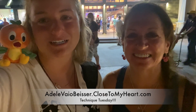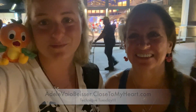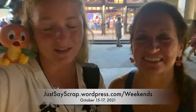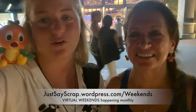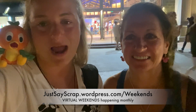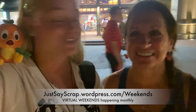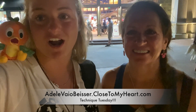That's our technique, and that's Technique Tuesday. Thank you for watching — we hope you enjoyed. If you have any questions, please let us know in the comments below. Remember, we have our in-person weekend in October and then in March as well, and we have a few more virtual weekends coming up. Make sure you go over to justayscrap.wordpress.com — you can find all of the information there. Also make sure you subscribe — we're trying to get to 1,000 followers before December.